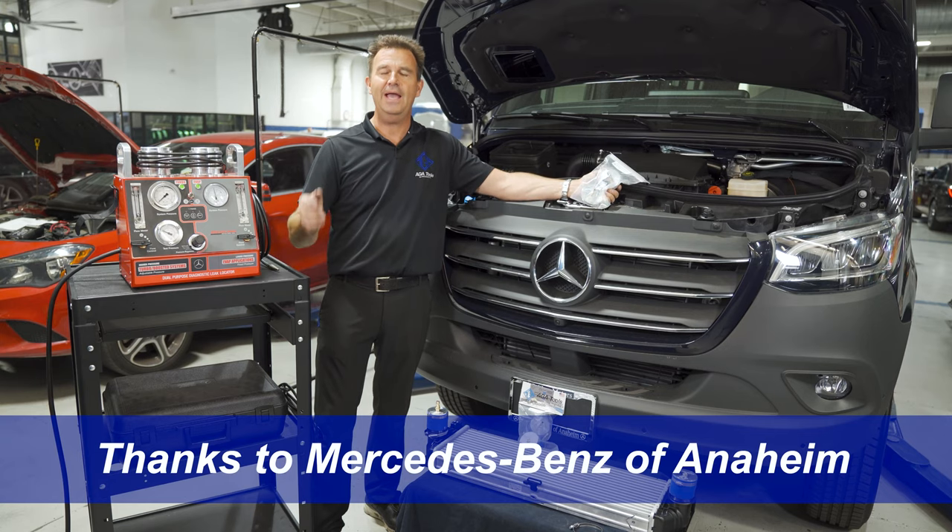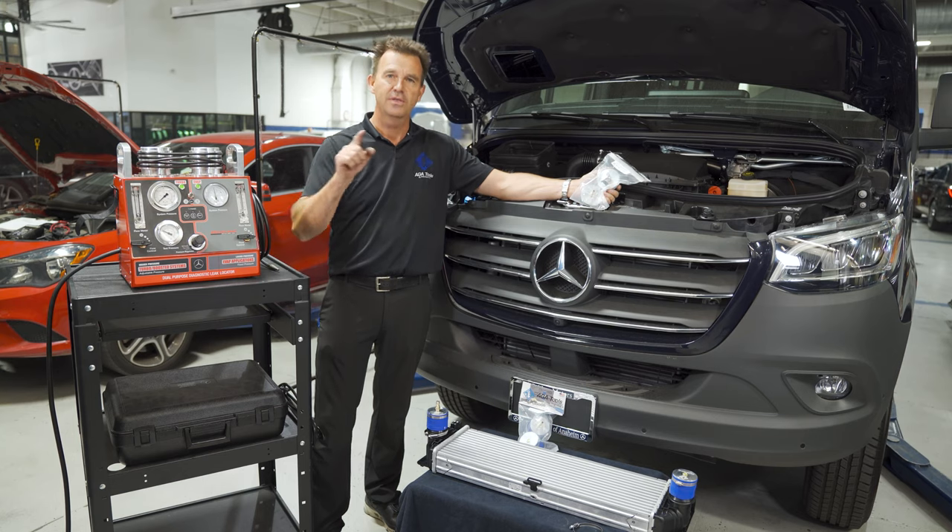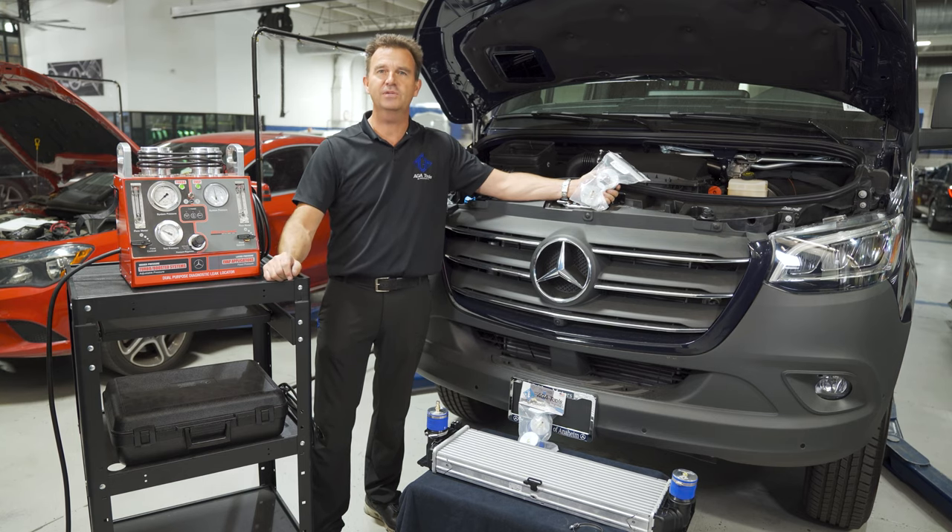To get your plug and adapter kit, go to agatools.com. As always, thanks for watching and please remember to subscribe.